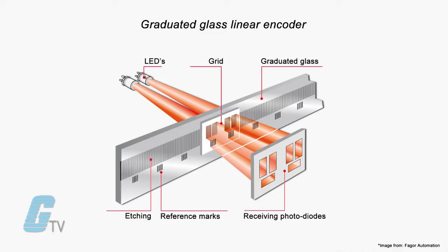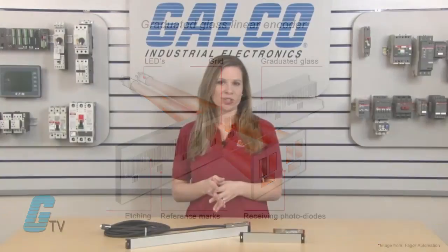A graduated glass linear encoder uses the light from the LED, which goes through an engraved glass and a reticule before reaching the receiving photodiodes. The period of the generated electrical signals is the same as the graduation pitch.